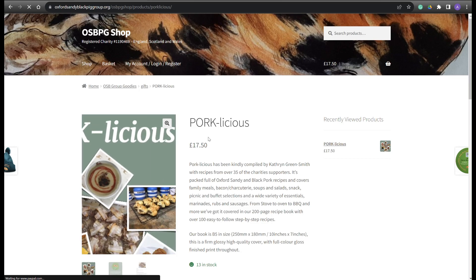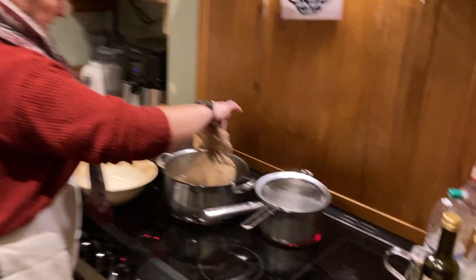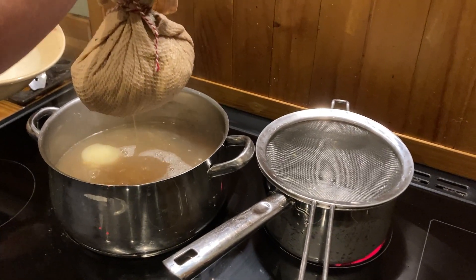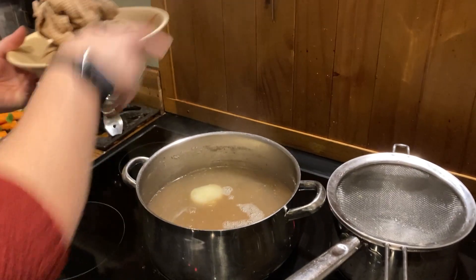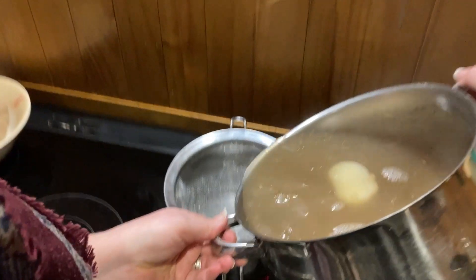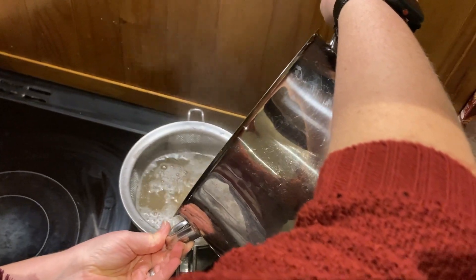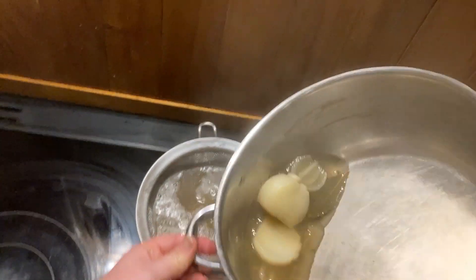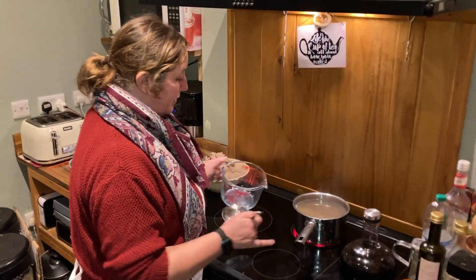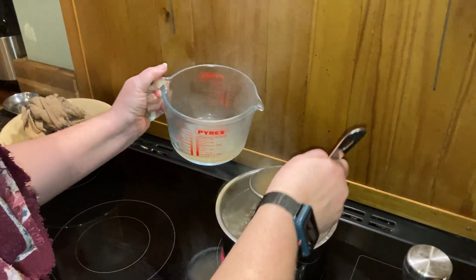Whilst the gammon's roasting in the oven, remove your peas pudding from the broth and let it rest for a while in a bowl. Strain the broth into a larger saucepan and bring it up to medium temperature to let it boil — I'm going to use that broth to make a sauce and cook the vegetables. Take a couple of ladles of the cooking broth out and reserve it for later when we make the sauce.